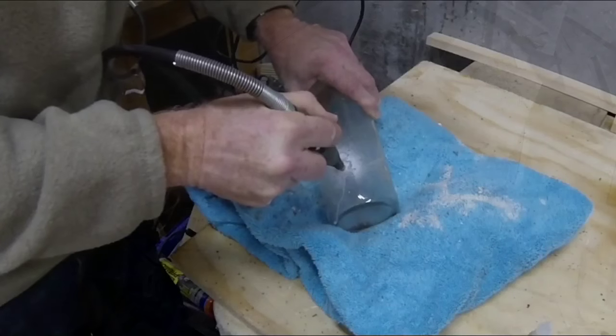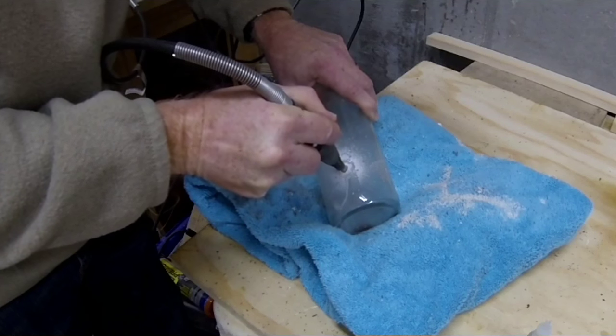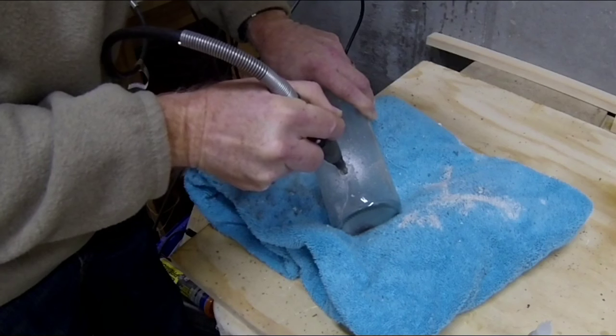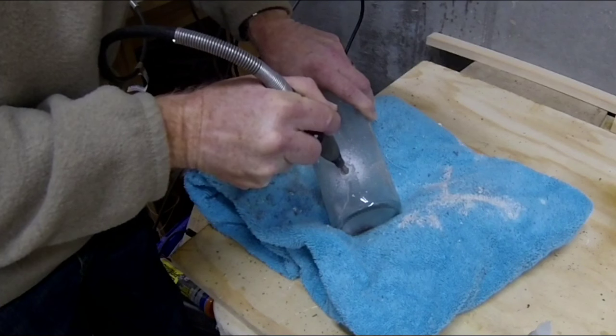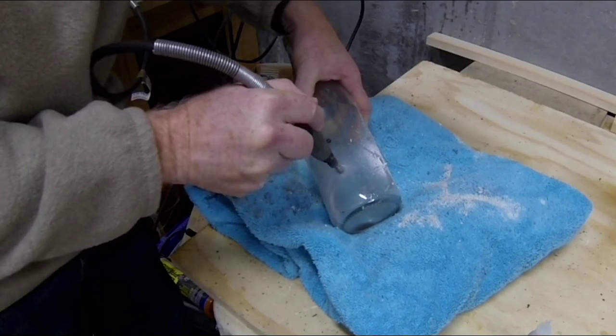Now another thing you can do, if the hole that you're drilling is not large enough, you can actually enlarge the hole with the same diamond tool. Just go back into the existing hole and with a circular pattern, ream out the hole to the desired diameter.